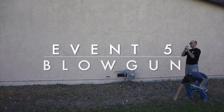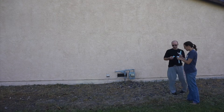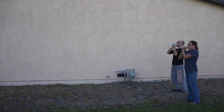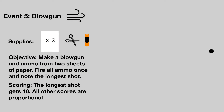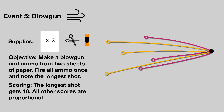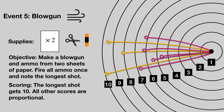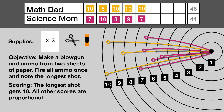Event number five: blow gun. Each team gets two sheets of paper, scissors and a glue stick. Fold the blow gun tube from one sheet of paper and make ammo — maybe darts or balls — out of the other paper. Take as many shots as there are ammunition from the page and note the longest distance of any shot. The team with the longest shot is awarded 10 points and all other scores are based off the fraction of that distance that they attain. Math Dad extends his lead.